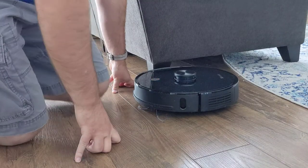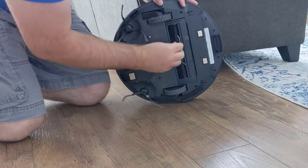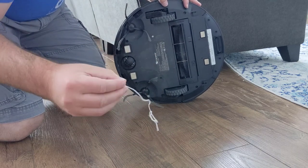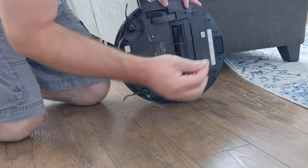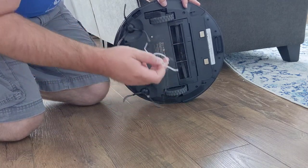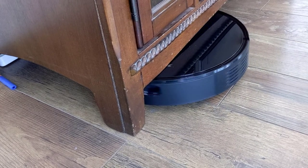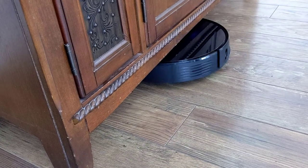Let's see what's going on here — it says the main brush is stuck. I've got some debris in there that got stuck, but it's pretty cool because it sensed that something was wrong, stopped itself, and told me about it. There was only one spot where I thought it might have trouble getting out, and I just waited patiently, and it came out all on its own. Pretty cool stuff.